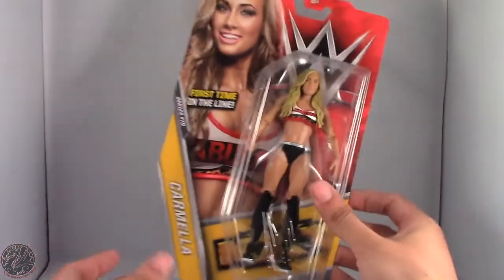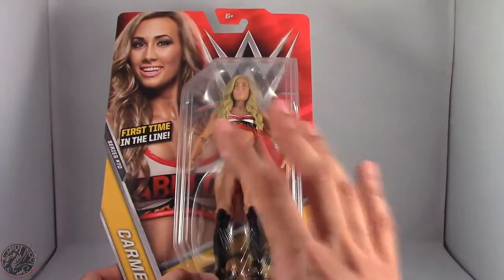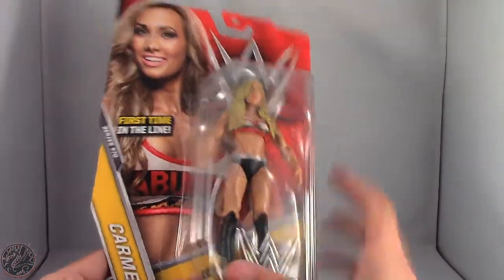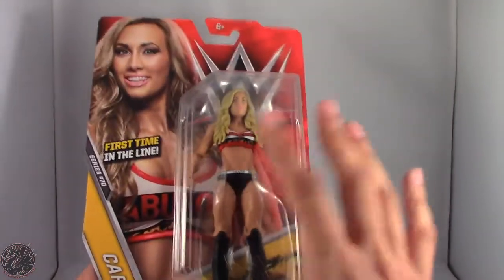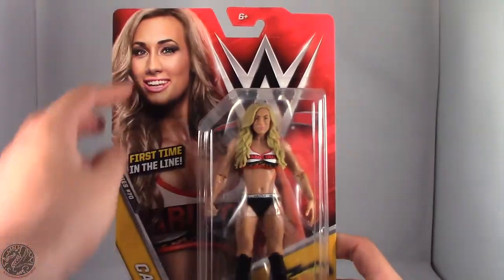Here we have Carmella in the packaging. You can see she is just fabulous — that's a play on her entrance theme and what she says. We have a really beautiful image of Carmella right here. This is her first time in the line.